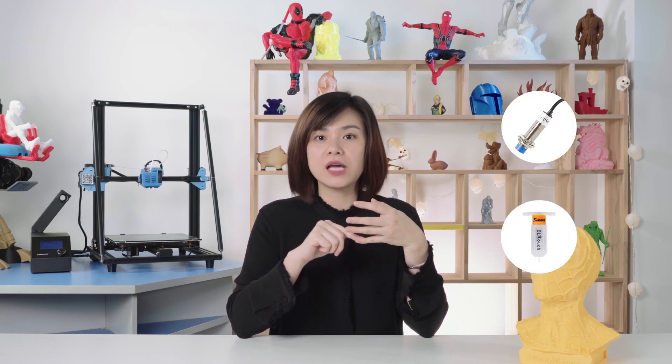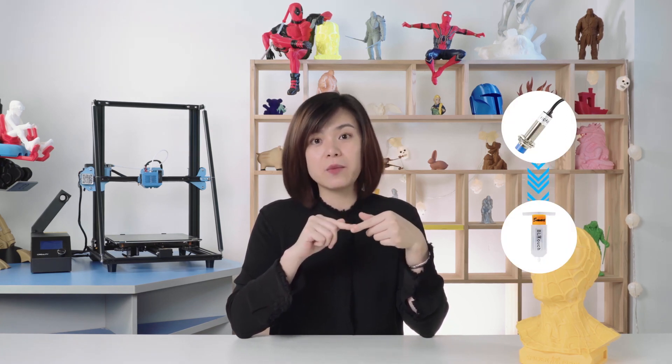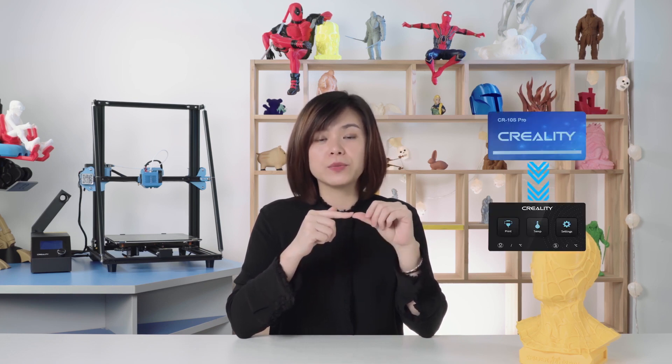For the CR10S Pro V2, we installed the BLTouch instead of the auto-bed-leveling, and we upgraded the screen background from blue to black — it looks more cool. For the CRX Pro, we not only installed the BLTouch and silent board, but also an all-metal extruder with the Creality logo engraved. That's what we did today. I hope it will help you to understand more about our CR10 series. Thanks for watching!